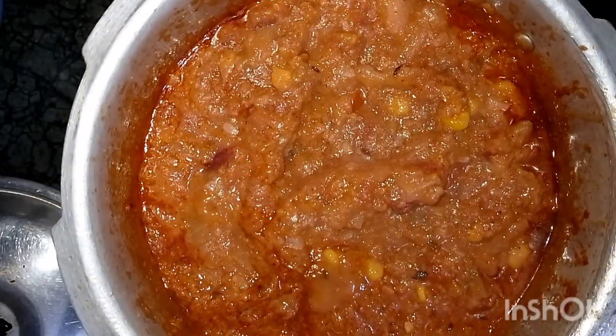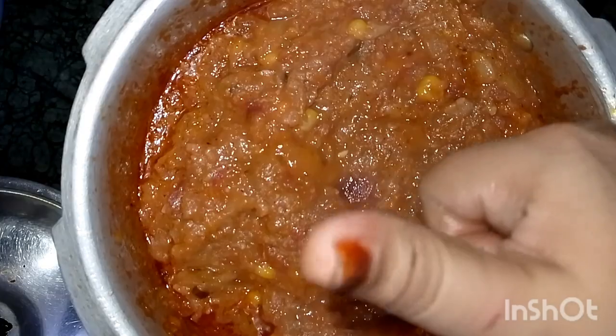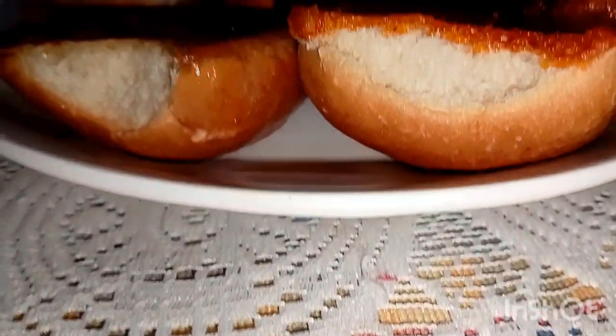Subscribe to the channel and like the video. The pav bhaji is ready! Look at that slow-mo — it will make your mouth water. Tell us in the comment section whether your mouth is watering or not. Thank you for your support. Bye-bye!